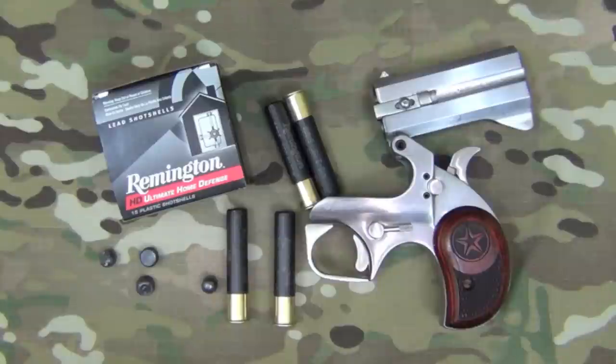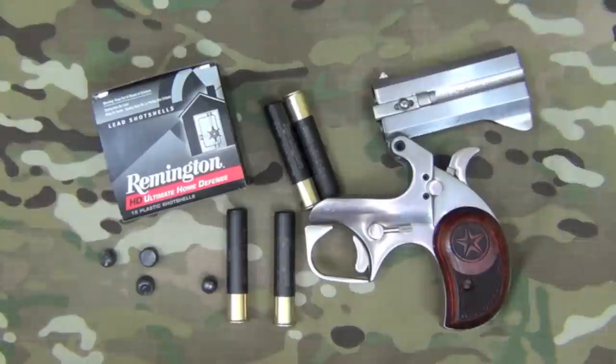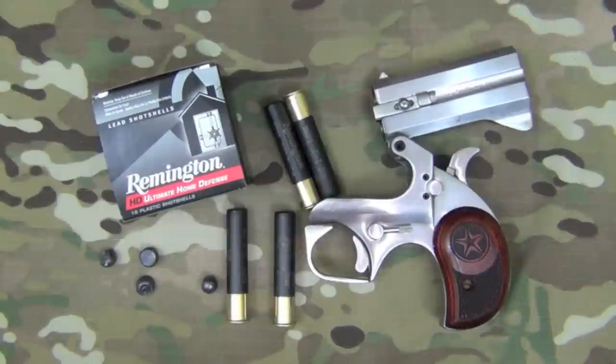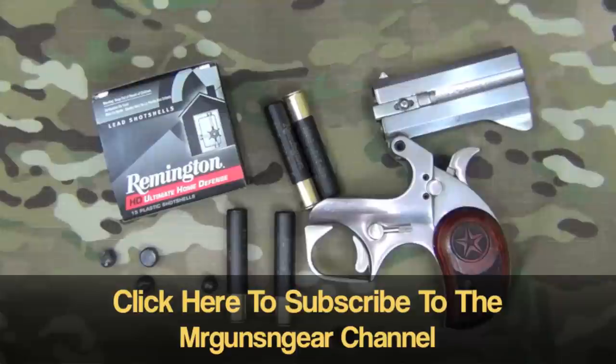Whether or not this would be an acceptable self-defense load out of this gun is really a decision you guys are going to have to make. As always, if you have any questions feel free to post below in the comment section or over on my Facebook page, and I hope you guys learned something in this video. Hope to see you in the next one.